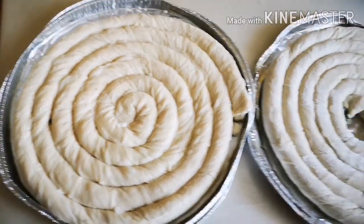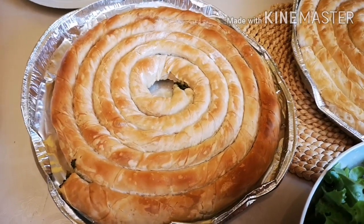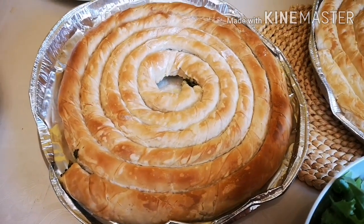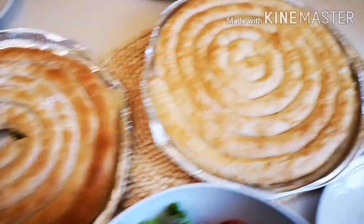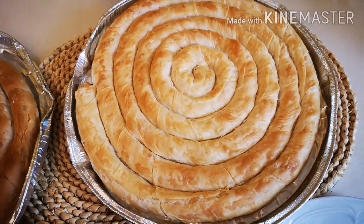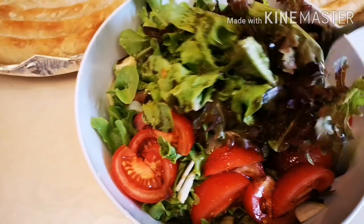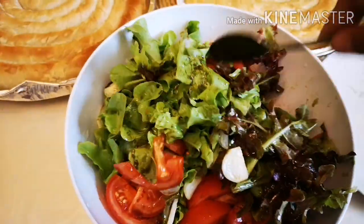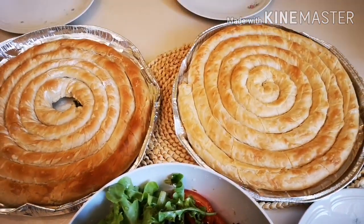I'm going to start my timer and put this into the oven. Here is our food for today — our lunch. I have the spinach Käse Schnecke and the Käse Schnecke, and also my green salad, the last harvest of the salad from our garden. Let's eat, guys — we are already hungry!